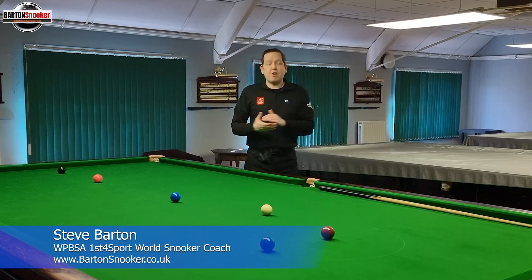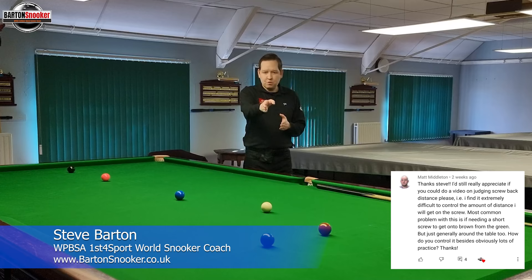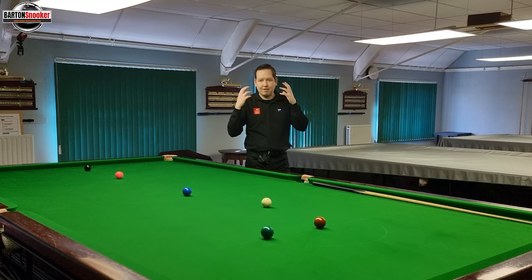In today's video we've got a great question sent to me by Matt Middleton, a long-term subscriber of the channel, so thanks a lot Matt for the support. He gave me an excellent question about when you're dead straight on a green and you want to screw back just a small amount - you're trying to be very precise so you get nicely onto the brown. In this video we're going to look at how we can play those shots and also think about some alternative shots we can pick.